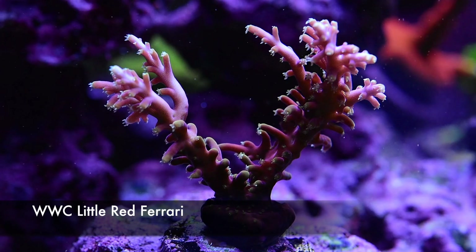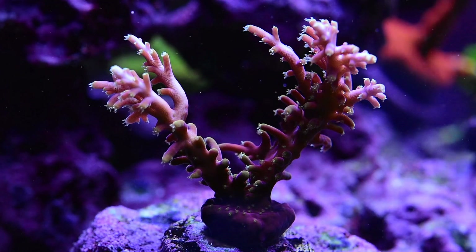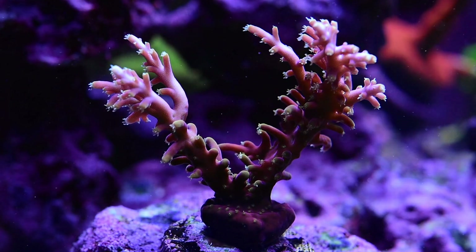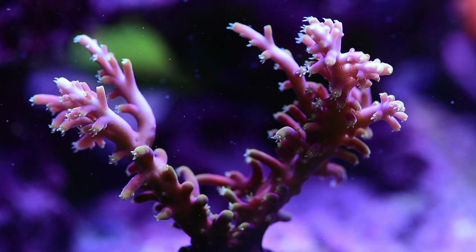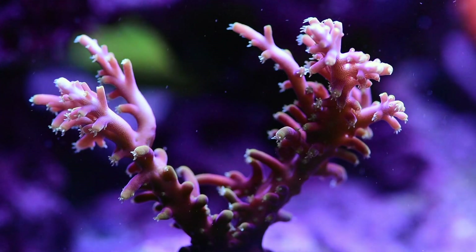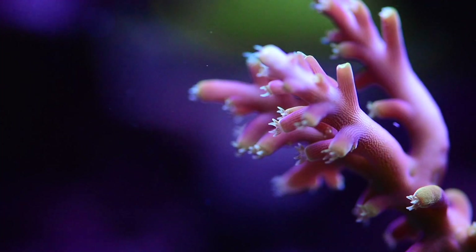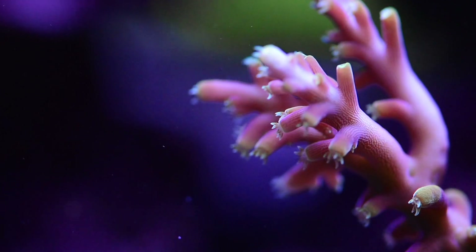Here is the Worldwide Coral Little Red Ferrari. It's got a deep purplish-reddish tissue with these yellowish polyps and the growth pattern is very whimsical. The tips are a little bit white so I've been really enjoying seeing this coral — it's certainly a unique color that you don't see in other corals.